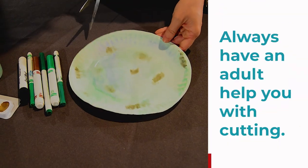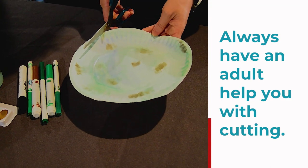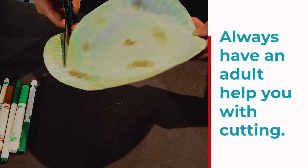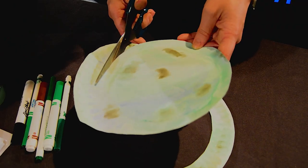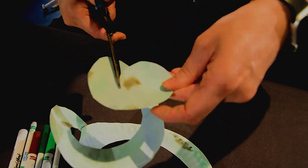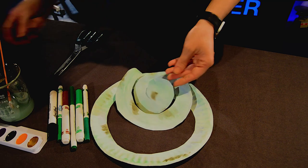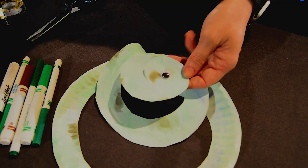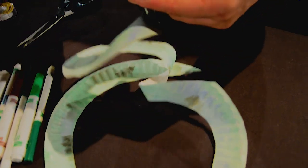Now that I've finished painting my beautiful snake, it's time to cut it out — you might need some parents' help with this part. You're going to want to start on one edge and begin to spiral into the center. I'm turning my paper plate to help get that spin effect. As I get closer to the middle, I want to leave enough room for my snake head, just like that. Now that I have the body cut out, I'm going to add some googly eyes. Now I have a spiral snake!